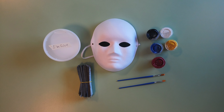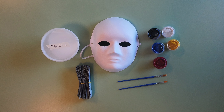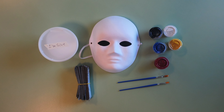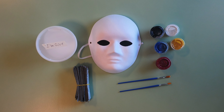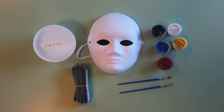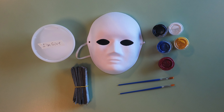We have included the following items and materials in this DIY kit: a paper mask, strips of newspaper, washable paint which includes black, white, and the three primary colors, two small brushes, and between four and five ounces of washable liquid glue.